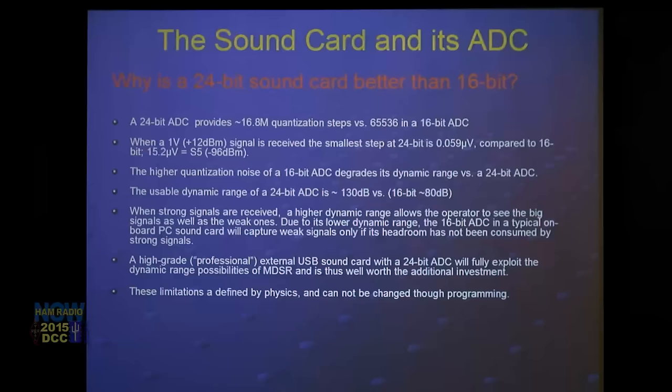A 24-bit sound card also has a dynamic range of about 130 dB versus 80 dB on a 16-bit card. The on-board sound cards are usually 16-bit. When I say 16-bit I'm talking about the analog-to-digital converter. On-board sound cards typically have a 16-bit ADC for audio input but a 24-bit DAC for output — so output is always 24-bit but we care especially about the input. When you buy a high-end sound card, make sure it's a true 24-bit card — 24-bit on input as well as output.